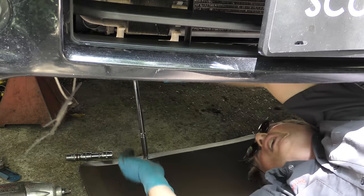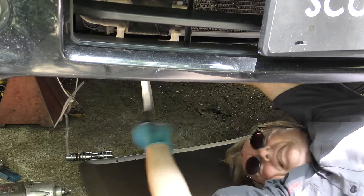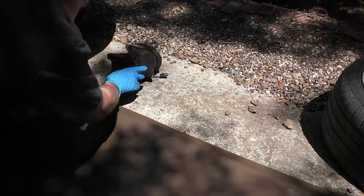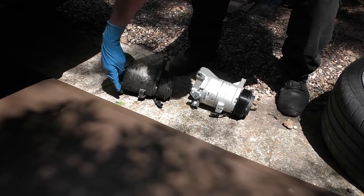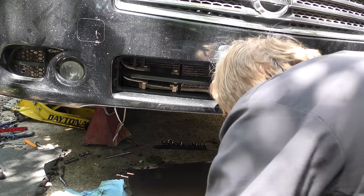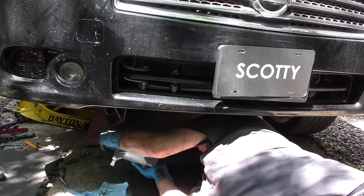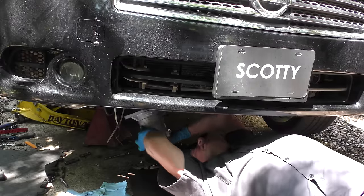I use a long ratchet because it takes a lot of force to break it loose. Now we're getting it loose. Then we get the old compressor and see if the new one matches up — it's got the same bolt holes and the same connector, so it should work. We'll slide it back in from the bottom. Gravity helps a little taking it off, but now we're going against gravity putting it back on. A lot of wiggling — they don't give you much room on these things, that's for sure.